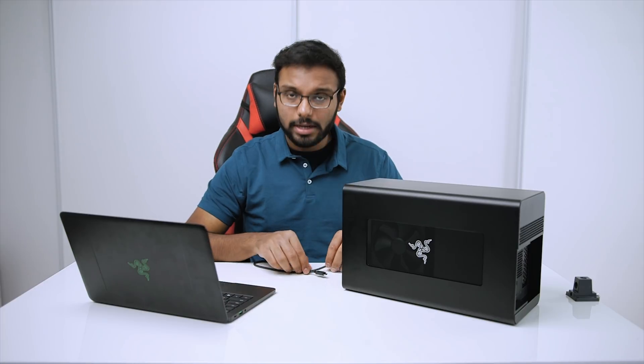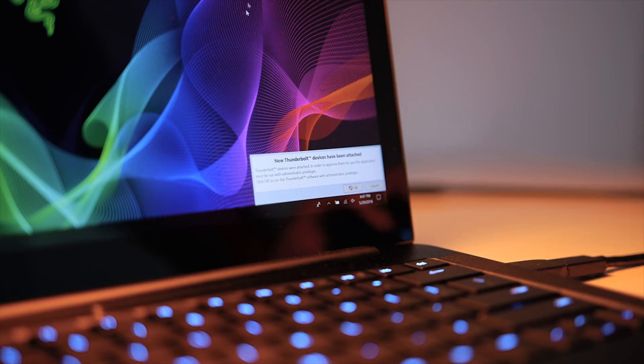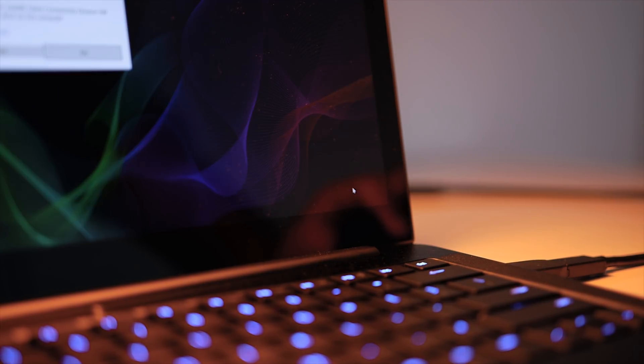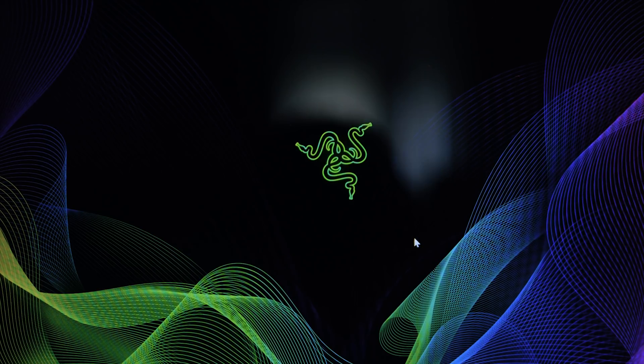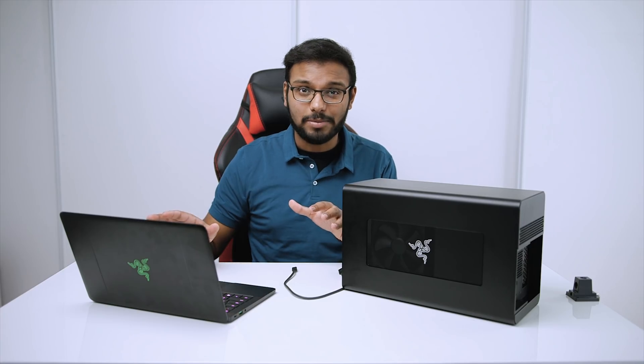The setup process was easier than expected. With the Blade Stealth on, I plugged in the Thunderbolt 3 cable and the software automatically detected the Core X, asked for access, and started installing PCI drivers. After a quick restart, Nvidia drivers appeared automatically — I didn't have to download them manually. I did update to the latest Nvidia drivers from the website, which ran perfectly.